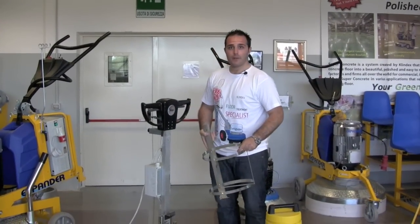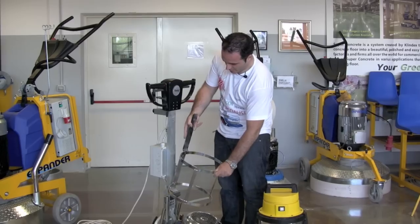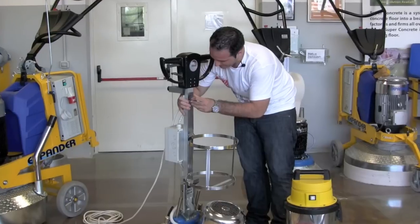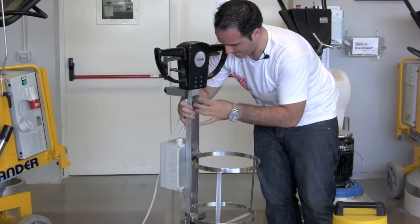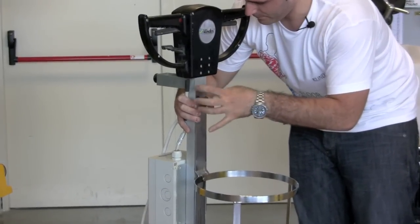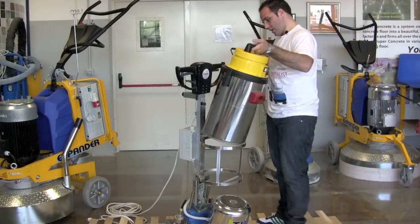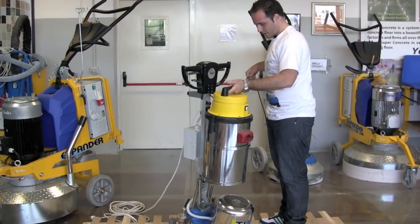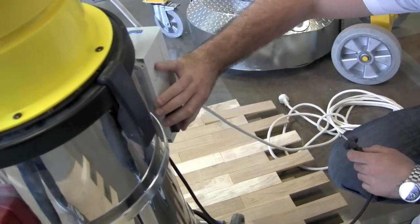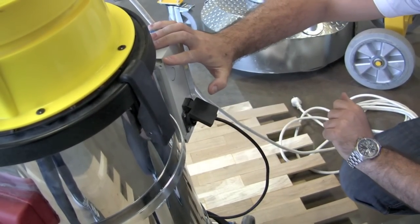The second step is to apply the complete dust control system that you already have with the machine. Fix the mounting bracket here, very easily. Then introduce the vacuum onto the machine — that's it, very easily. And here we're going to plug the vacuum in, ready to use it.